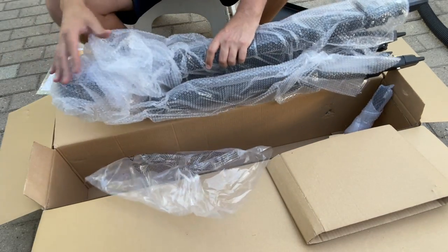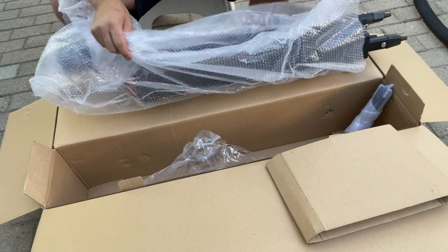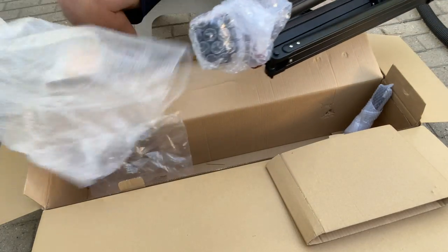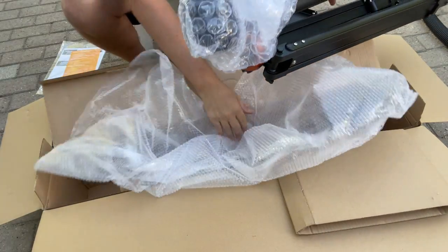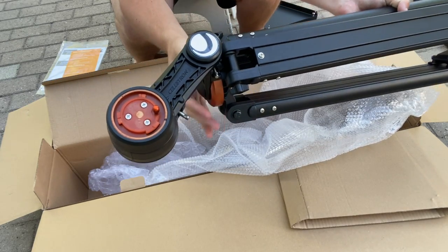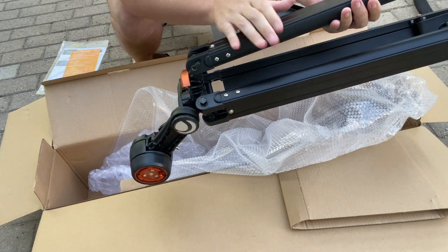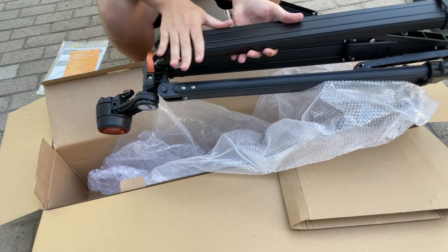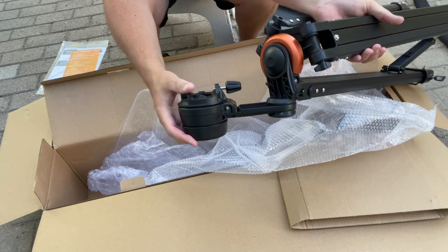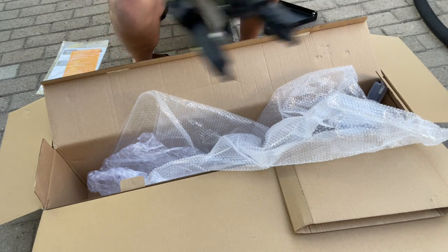It looks like the StarSense Explorer mount head and tripod are already pre-assembled for you, which is actually quite convenient. Very little assembly required is always even better for a beginner. You can see it's a very nicely machined mount head. This is a metal and plastic hybrid tripod with a nice matte finish. It does have some orange accents for Celestron, and a Vixen style dovetail here in the middle.